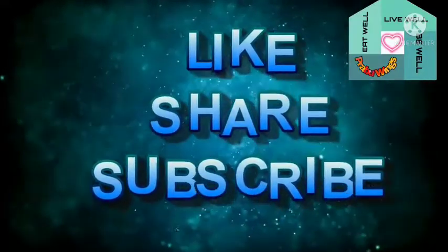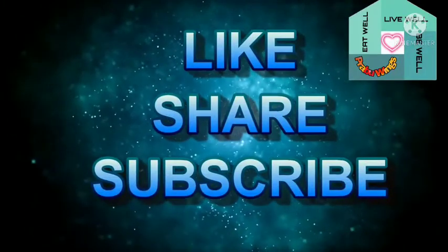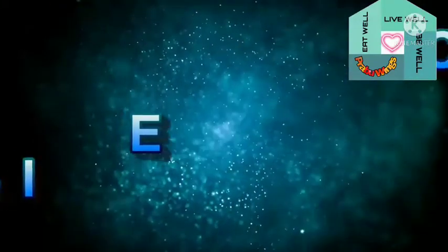Thank you so much for joining us on the YouTube channel — subscribe, like, share, and subscribe to our channel, and we'll see you in the next video.